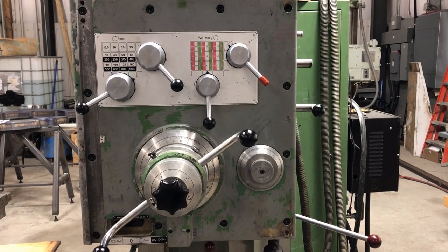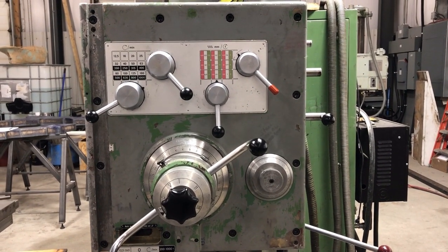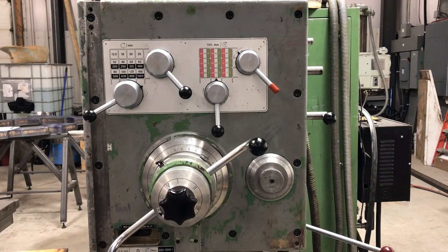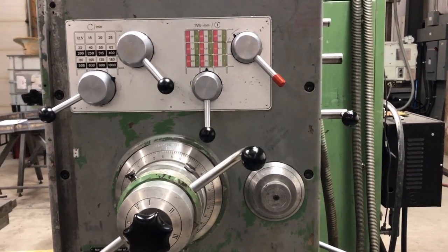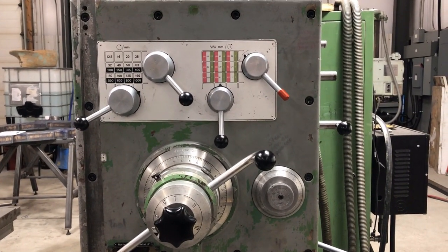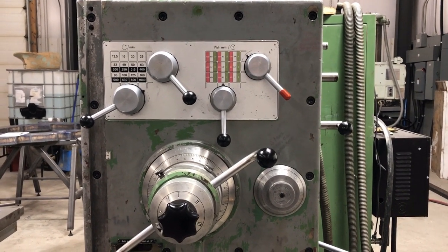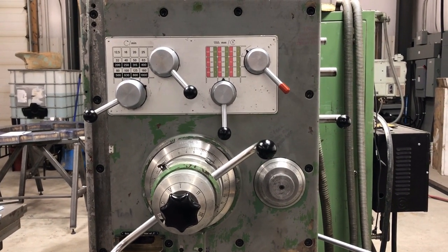We're looking at the front face of the headstock of the new-to-me Wotan B75M boring mill that I recently purchased. The last video I posted showed us building the foundation for this boring mill — that's got to be four or five months ago already. Since then the boring mill showed up in early June and I've been working my way through it, cleaning it up and getting it ready to use.